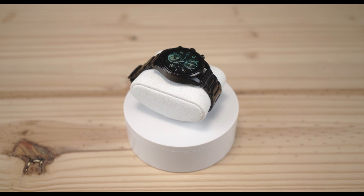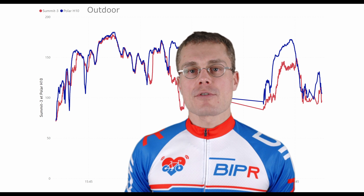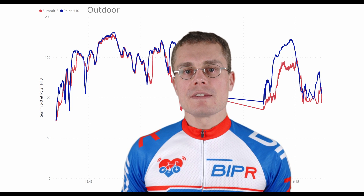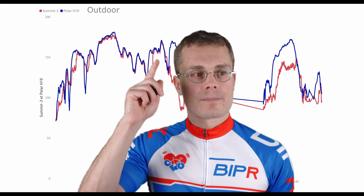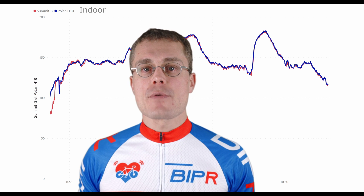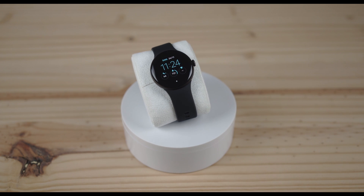Let's move on to the Montblanc Summit 3 watch, which is much more expensive at $1,260. Outdoor accuracy is a bit better at 18%, but still not consistent enough — there are too many big drop-offs. Indoors, however, the watch did a very nice job, getting an accuracy of 2%, which is very good and nearly as good as the Galaxy Watch 5.